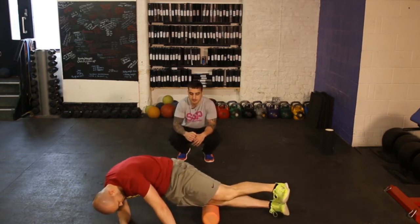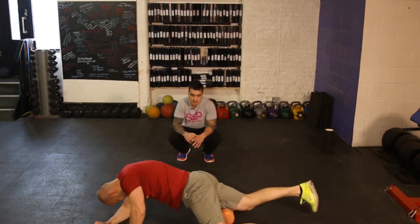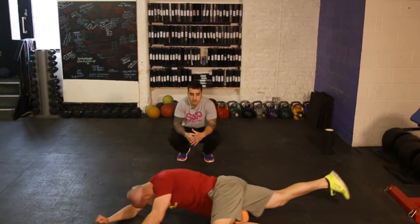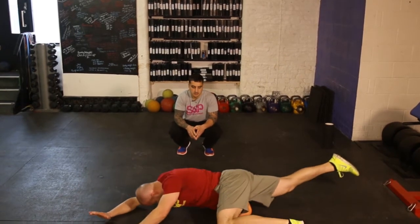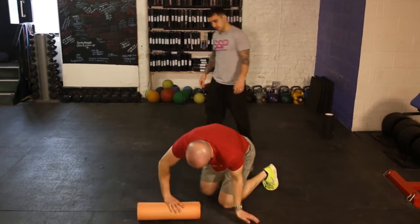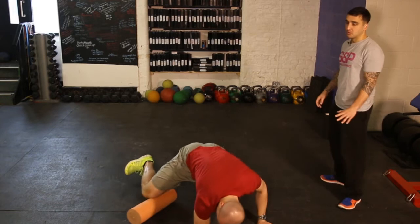Now he's on the front — all the way up, all the way down. You want to cover all that muscle, not just pinpoint it to certain little bits. Then go to your groin area.